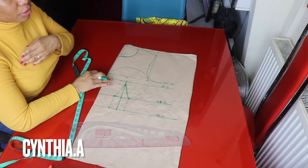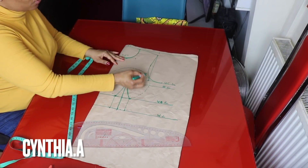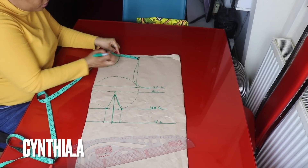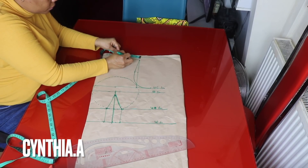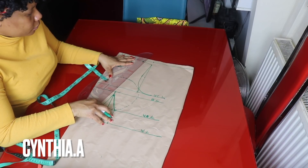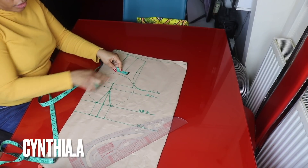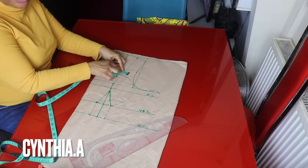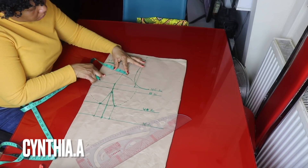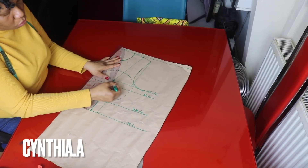I'm marking four inches round so that the upper part will be well covered — since it's a tube top, some people want more coverage. I go to the shoulder side and check: I have four inches here. I find the midpoint of these four inches and connect it to one inch above the bust line. For the upper dart, I still divide the 2.5 inches — marking 1.5 inches on each side — and connect it to one inch above the bust line.